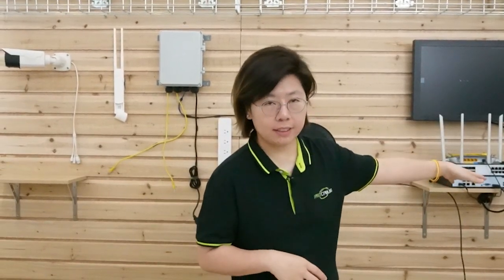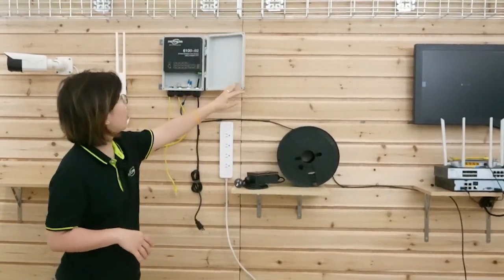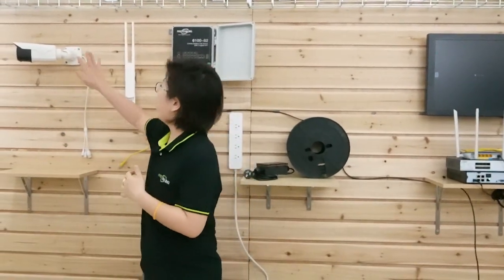So here we are in front of the demonstration board — behind me is the whole setup. Let's pretend this is the control room of our customer's business. Over this side I have the fiber optic cable for the whole connection, and this is the outdoor PoE switch with 2 gigabit SFP slots, which I'm going to connect with the IP camera and access point.